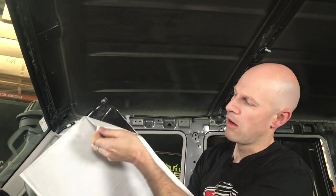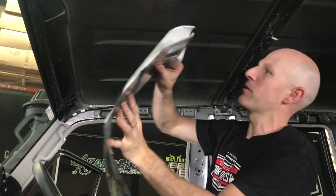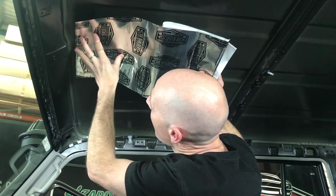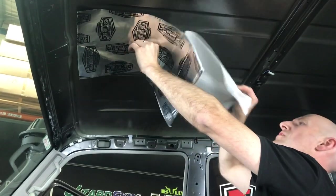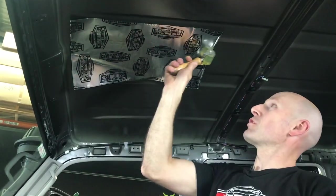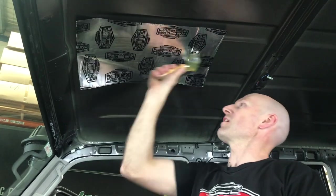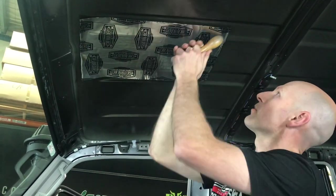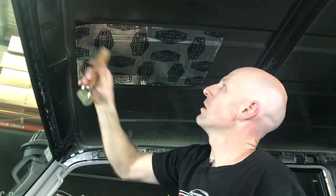Peel away the backing - even if you just peel half of it away to start. That way you can still handle the product. Aim this one up on the centre line, down the front here, and just chase the middle down. Now we'll use our roller. You don't have to go so extreme that you're going to change the shape of your roof, but just make sure you compress it enough that it's contacted on.